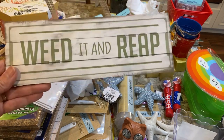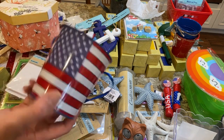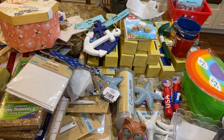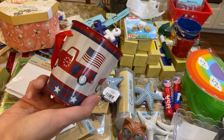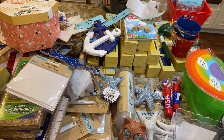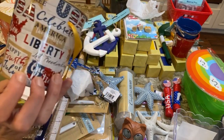They also had a 'weeded and reaped' sign — great for a greenhouse or garden. And these cute little 4th of July pails from the other Dollar Tree haul: this one would be cute filled with little red, white, and blue flowers.